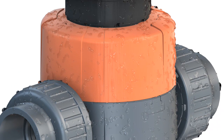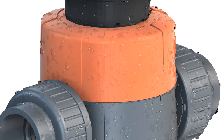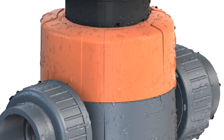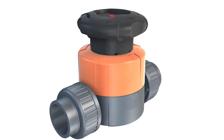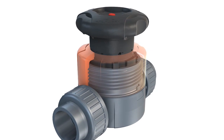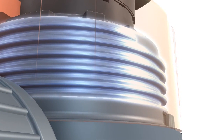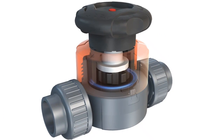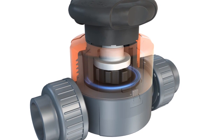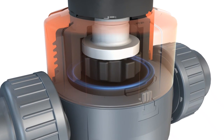No metal, no corrosion. The core thread between the valve bonnet and base is constructed entirely without metal. This proven design using only one housing nut has been used successfully on union joints for decades. Leakage caused by varying degrees of thermal expansion is eliminated. The core thread also ensures consistent contact pressure on the diaphragm — no re-tightening is required.